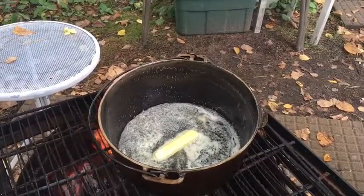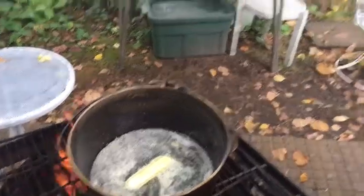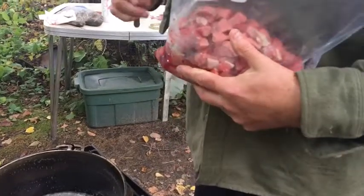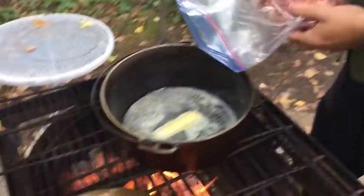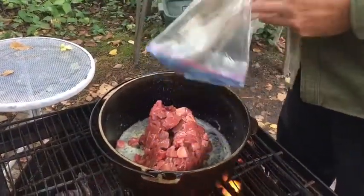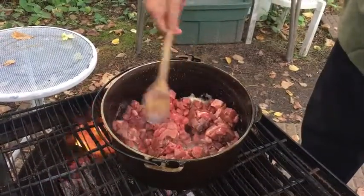Now I am ready to add my meat to the dish. Tonight I am using lean chuck roast and I've cubed it up — this is not ground meat, this is cubed up. You can use hamburger, turkey, chicken, whatever you prefer.